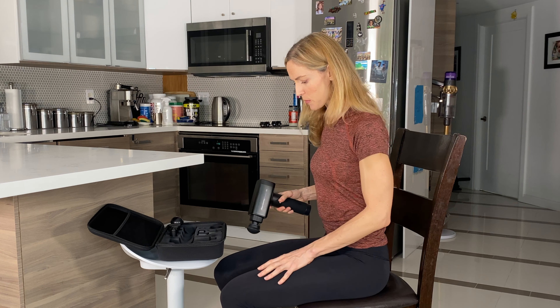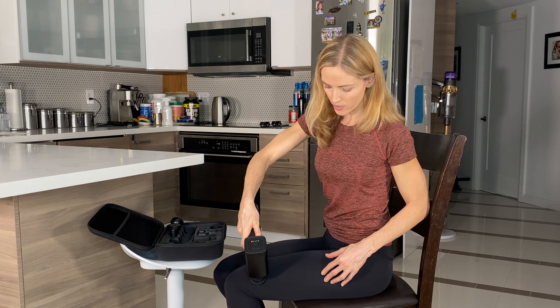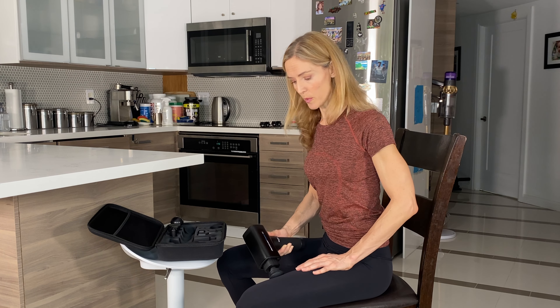The standard stuff everybody likes to do: the quads often get sore and overworked. You can probably use the round head for that one — I'll keep it on the soft one for now — and just work your way around the outside, even on the inner thigh. If you're comfortable there, it's going to be a bit more tender, so be a bit careful.